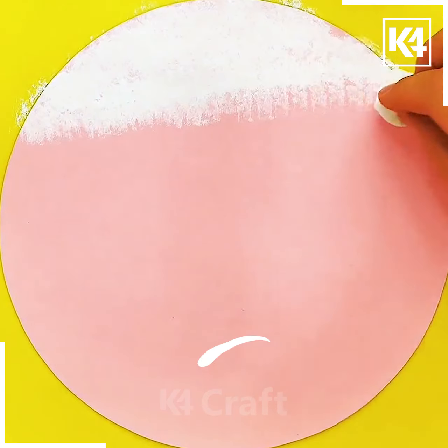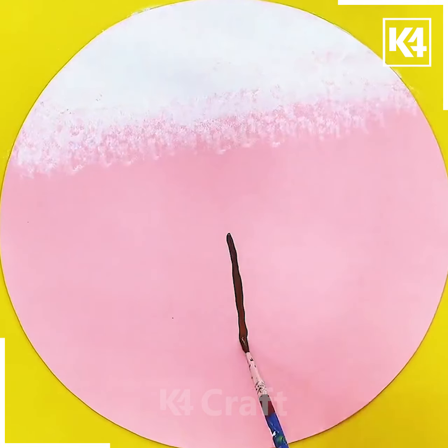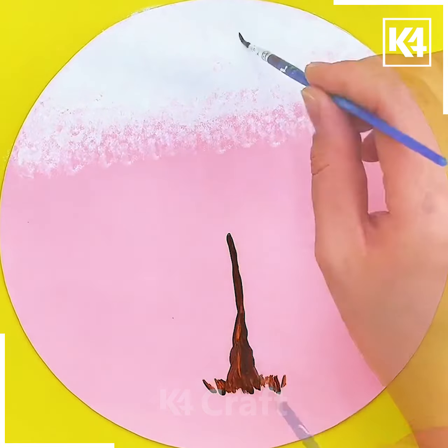Next we will make a very beautiful cherry blossom tree. First, using the sponge put white color on the pink sheet.